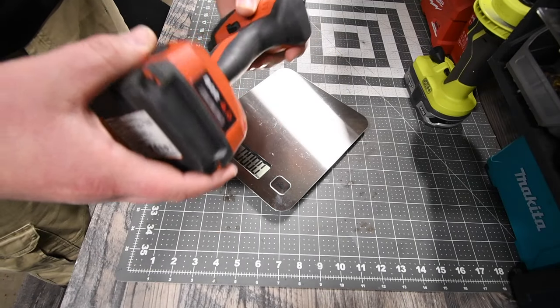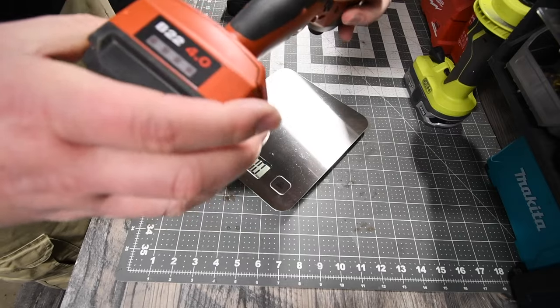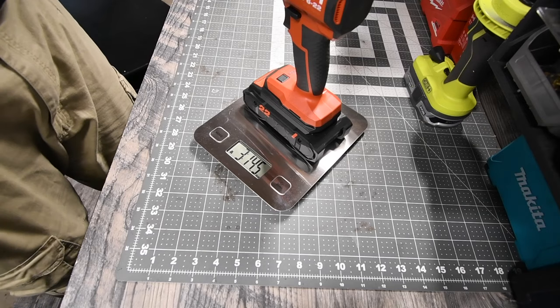The older brushless version with the 400 power battery weighs 3 pounds and 11.5 ounces — battery is full. The new Neuron with the 400 power battery weighs 3 pounds and 14.5 ounces.